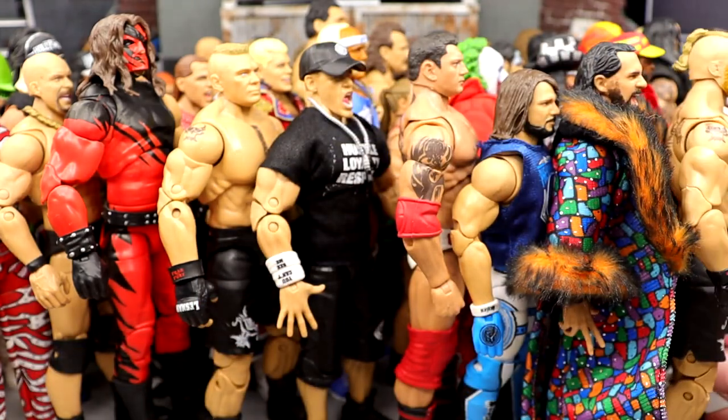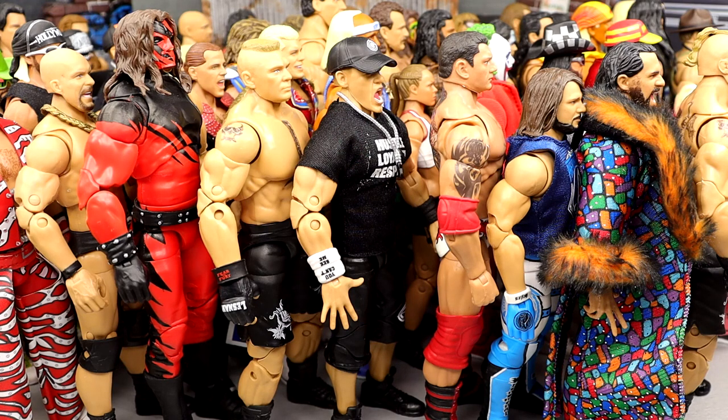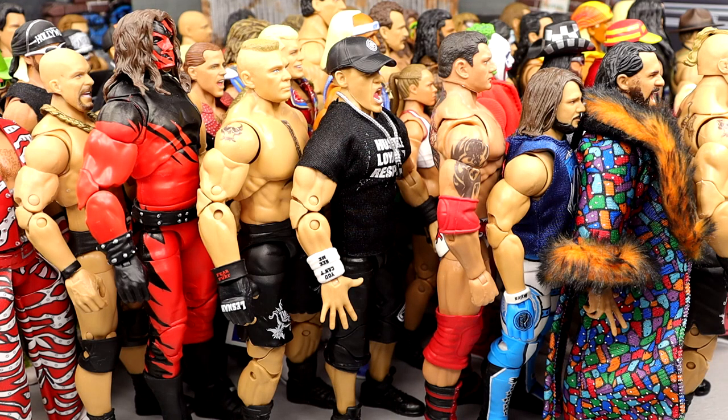I want to know down below where you guys stand. We have counted and ranked from worst to best every single WWE Ultimate Edition release from Mattel so far. A ton of fun — love ranking figures. I want to know down below what your favorite Ultimate is, what your least favorite is, and where I was wrong. Had a ton of fun making videos like this. It took me a few hours to come up with this countdown — I went back and forth and moved things around. I feel pretty good about this list. As a collection, Mattel has knocked it out of the park with their Ultimate Editions.